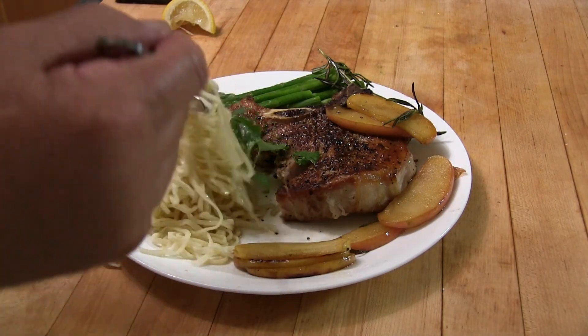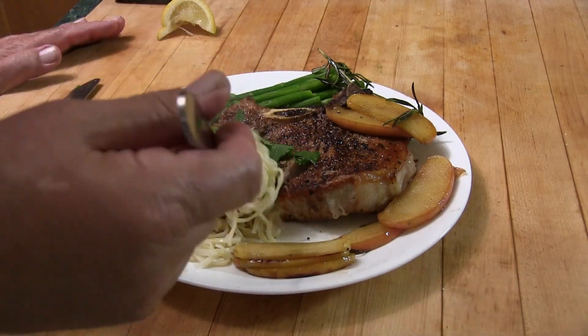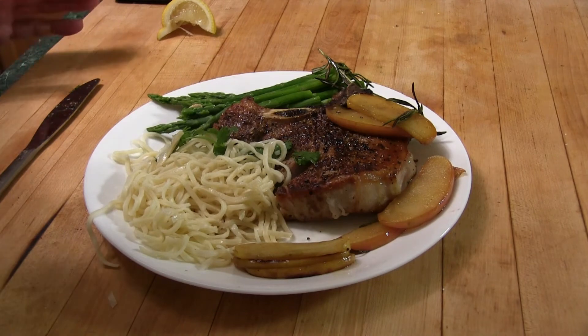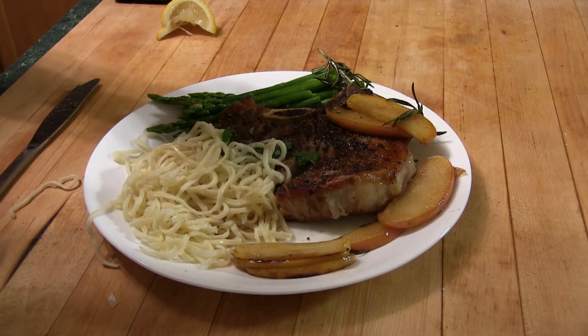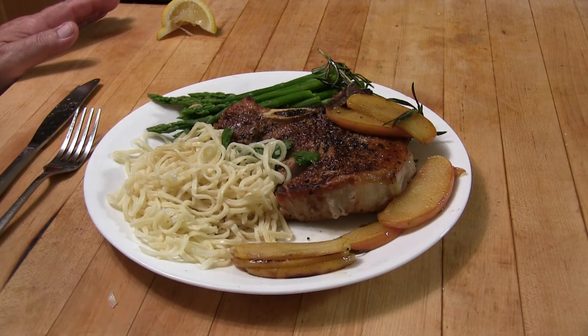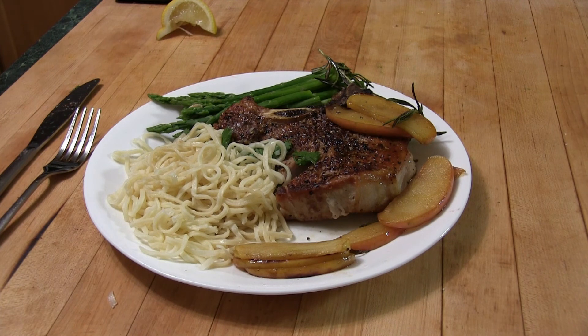This is so good on so many levels. The rice noodles work pretty good — maybe they could have a little sauce on them, it would be a little bit better. Okay folks, I appreciate you watching my videos, and I love all my subscribers. I hope you enjoyed it.